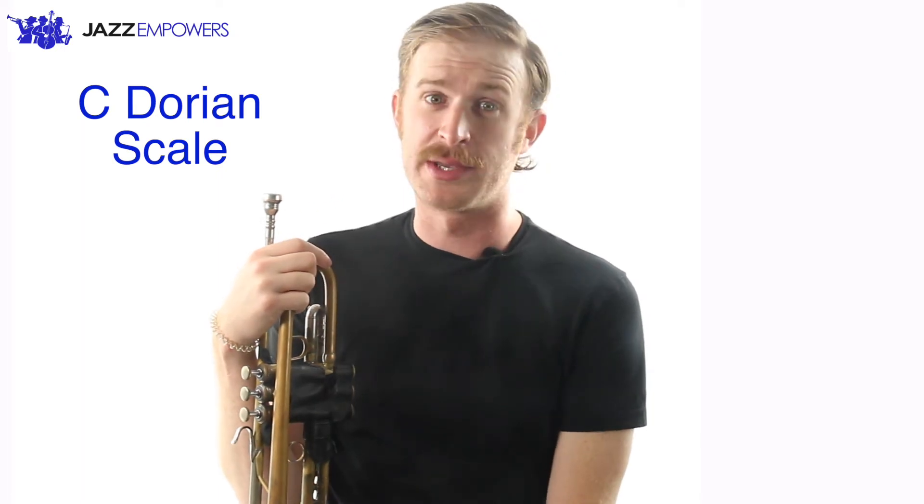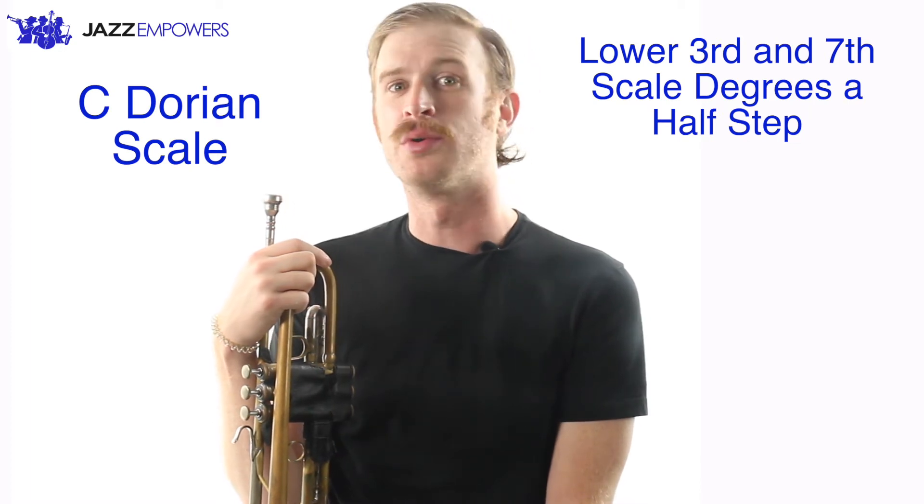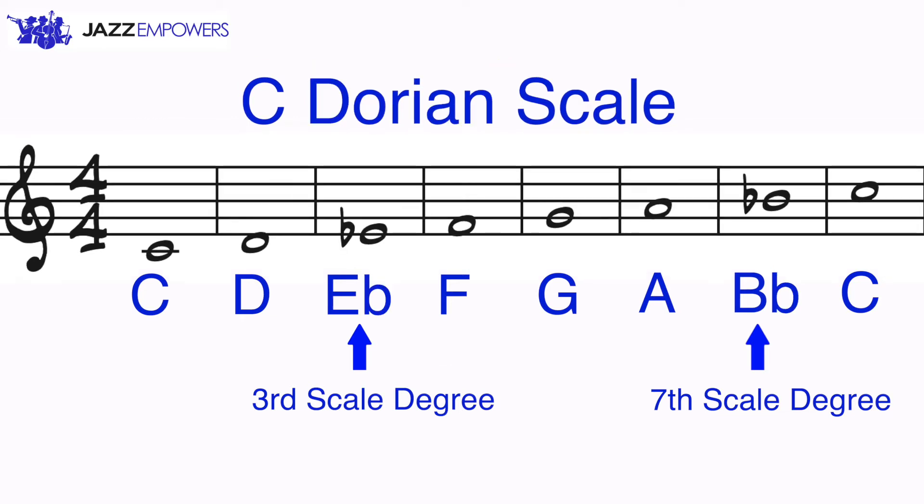The C Dorian scale is very similar to the C major scale, except that we lower both the third and the seventh scale degrees a half step, which can also be referred to as flatting those scale degrees. Let's look at the notes in our C major scale. Notice how the third scale degree is E, so we need to lower that down a half step by making it an E flat.